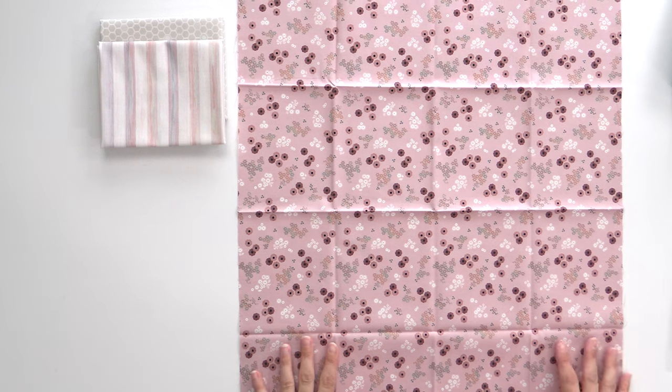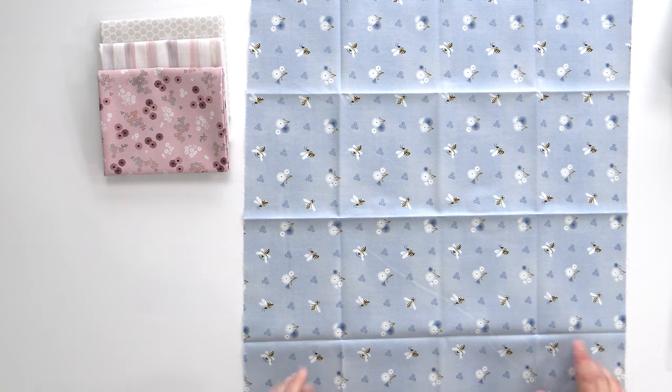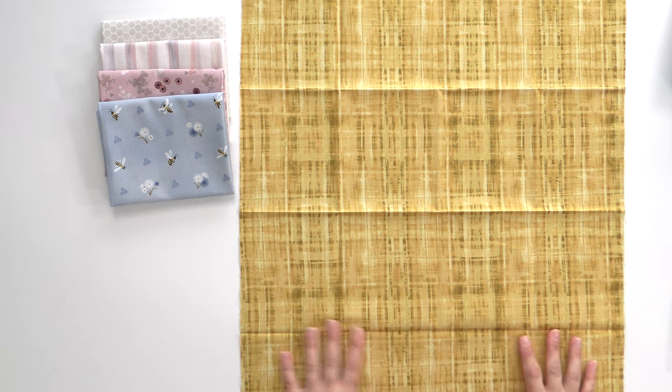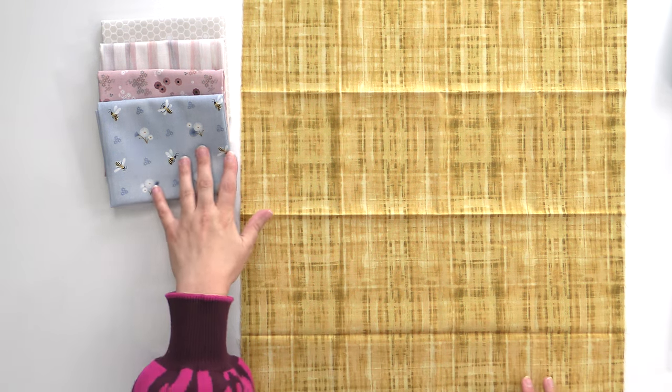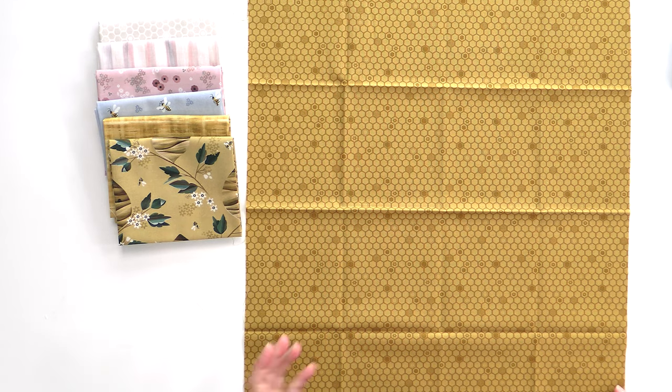This one is also light enough to have background potential, but be aware it would look a little directional because of the stripes. It would also make a really fun border or perhaps a binding as well, especially if you did it on the bias. We're starting to get a little bit of color here — a nice dusty pink with the flowers that the bees are gonna need. We have a close family friend that just had a little baby boy and I feel like I need to do something with the blues and the yellows. This yellow is just so sophisticated and it looks great — it's gonna make all those little bees pop.